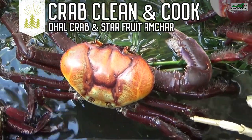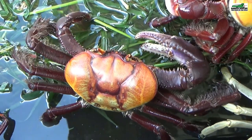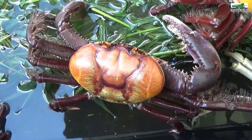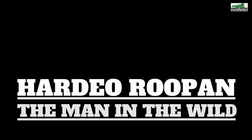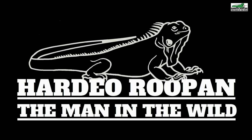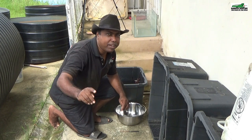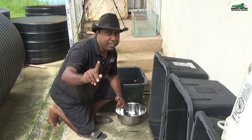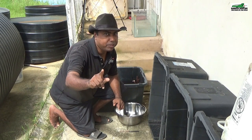In today's episode we are going to do a crab clean and cook, and guess who's gonna get their finger caught in a crab's claw. Stay tuned. Please consider supporting our channel by clicking the subscribe button and the bell icon. Hi, my name is Hardy Rupan and I am the man in the wild, and today we're gonna do something special — we're gonna cook some crab. Stay tuned.